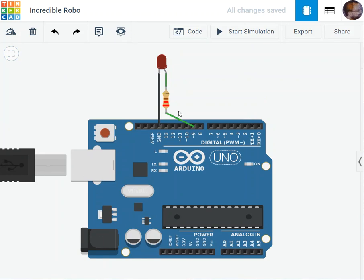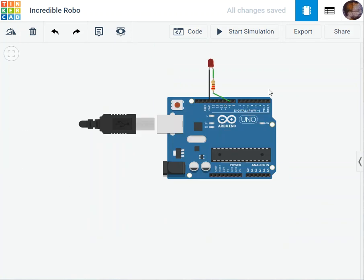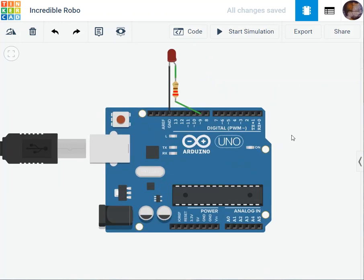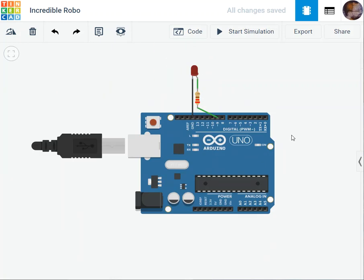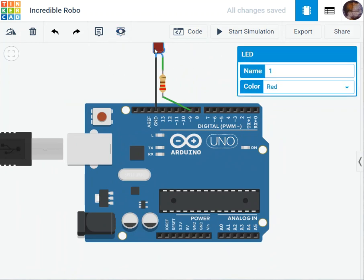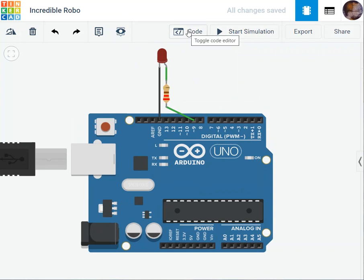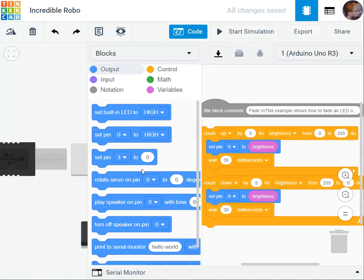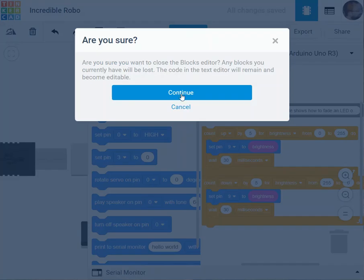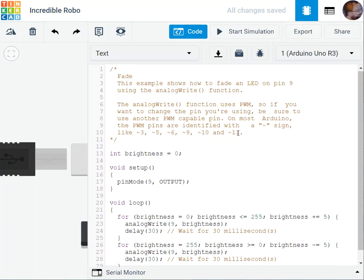The pre-built circuit mimics a real-life Arduino, showing the pins. Later we'll discuss those in detail. To view the code, click on the code button. Switch from 'Blocks' to 'Text' mode to see the actual code, which is very similar to C language.